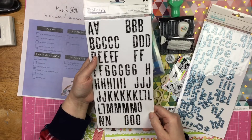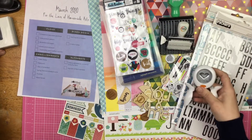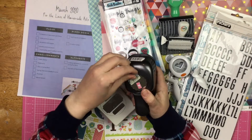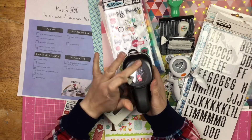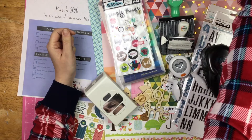Punches — I have a heart punch, I also have my trusty label punch, and then this is a scalloped punch. So I have those. And I guess I gotta grab myself some chipboard!